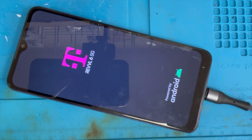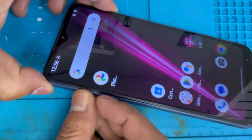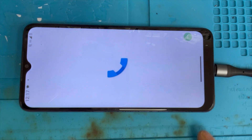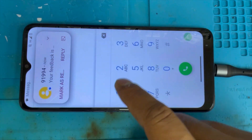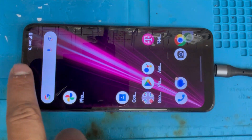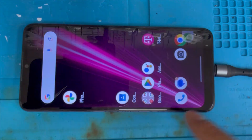It's turning on now. Put back the SIM card. Now we're gonna check — make sure the touch is working properly. Yes, touch is working. Slide it down — yeah, it's working.